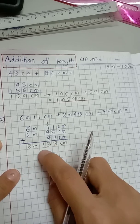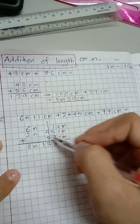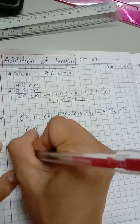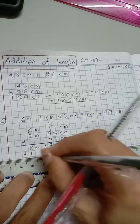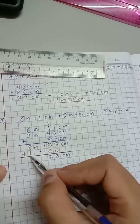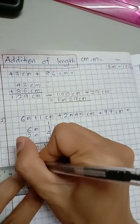You take out 100 centimeter from the centimeter total — when you take it out, it doesn't just disappear. That 100 centimeter is actually one meter, so you add one meter to the meter column. So you subtract 100 from 133, leaving 33 centimeter, and the meter becomes 8 plus 1 equals 9. The final answer is 9 meter and 33 centimeter.